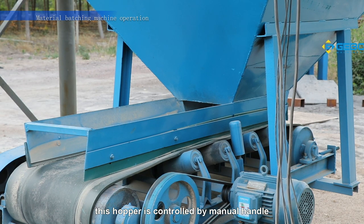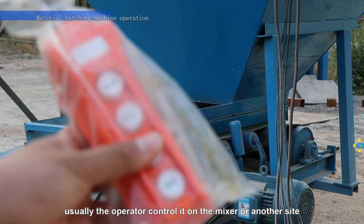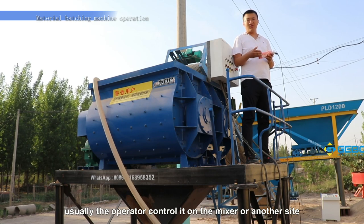After the two material hoppers feed the material to the outlet hopper, this hopper is controlled by the manual handle. Usually, you operate and control it on the mixer or on the other side.